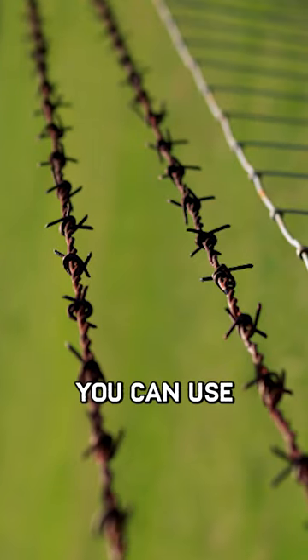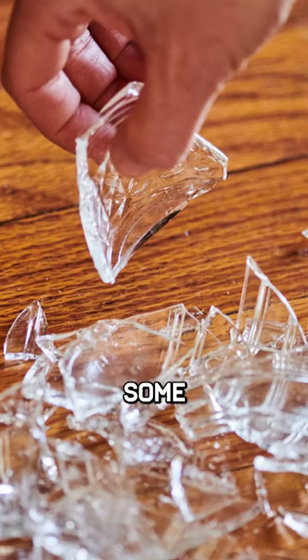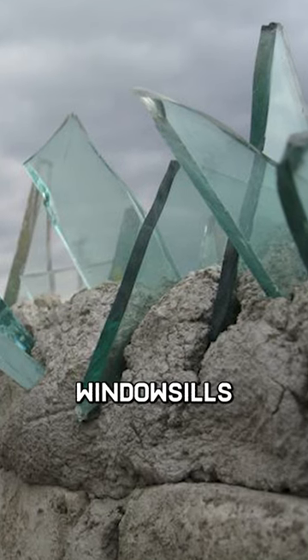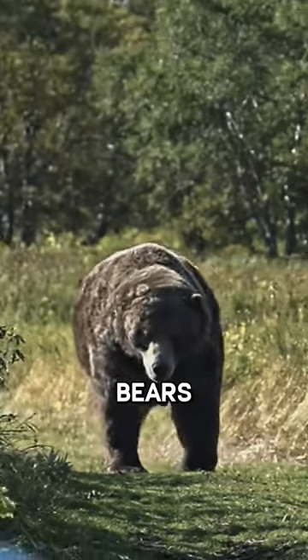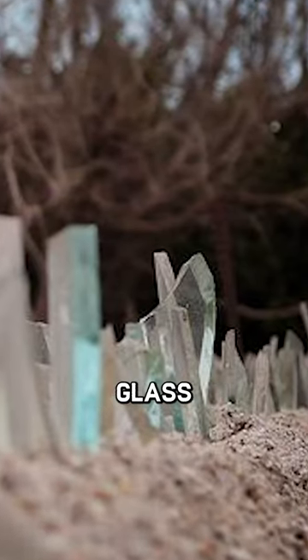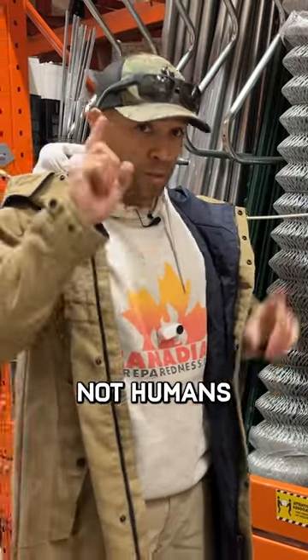In addition to barbed wire, you can use your cement in conjunction with broken glass. In some parts of the world they put this on windowsills to prevent bears from getting inside the property. So a mixture of cement and broken glass can be an excellent burglary deterrent — not humans, bears.